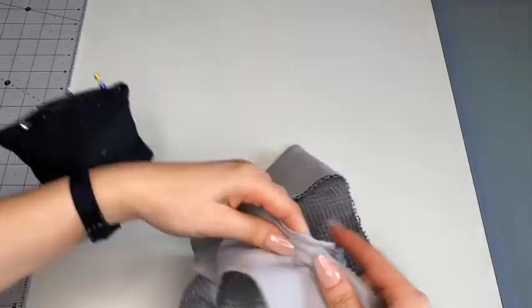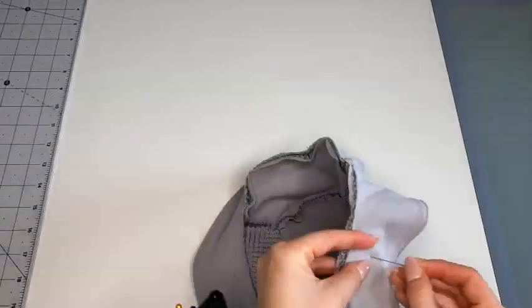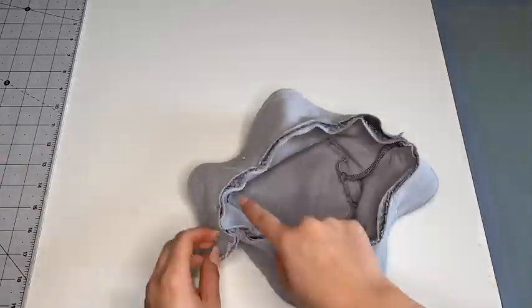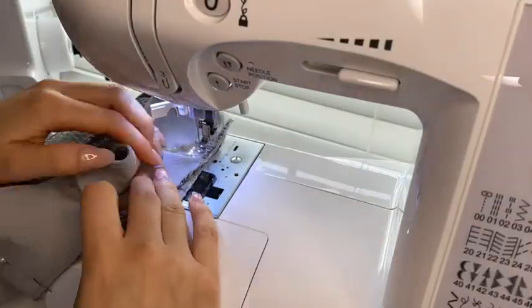Now for our final step, we're going to connect our pattern A with B and C, and we are going to do that by pinning pattern A with pattern B all around, right sides together, and sewing it on a straight stitch.